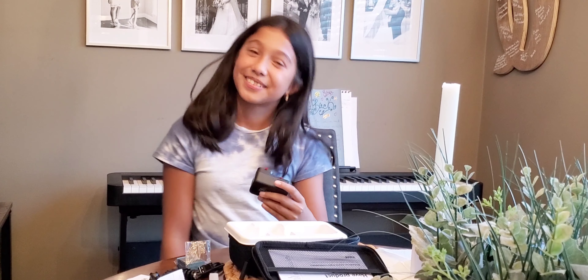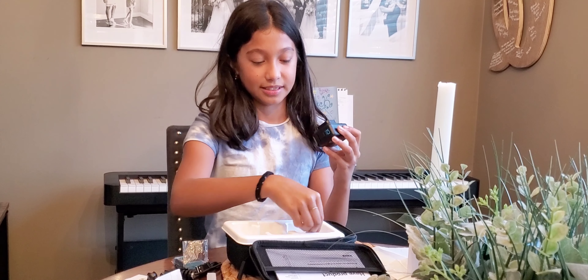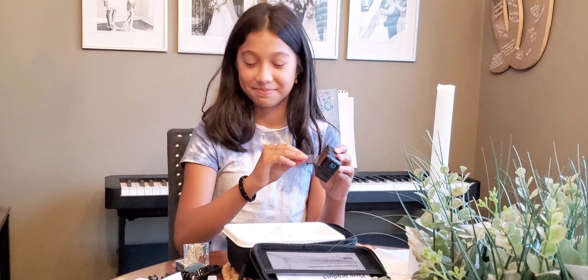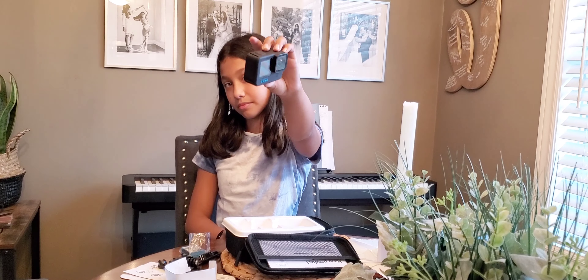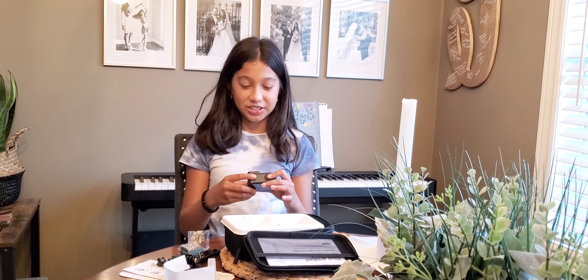Let's get ready to use it. First, we should start by taking off the screens. This is what it looks like without the screen. Now, we should charge the battery.